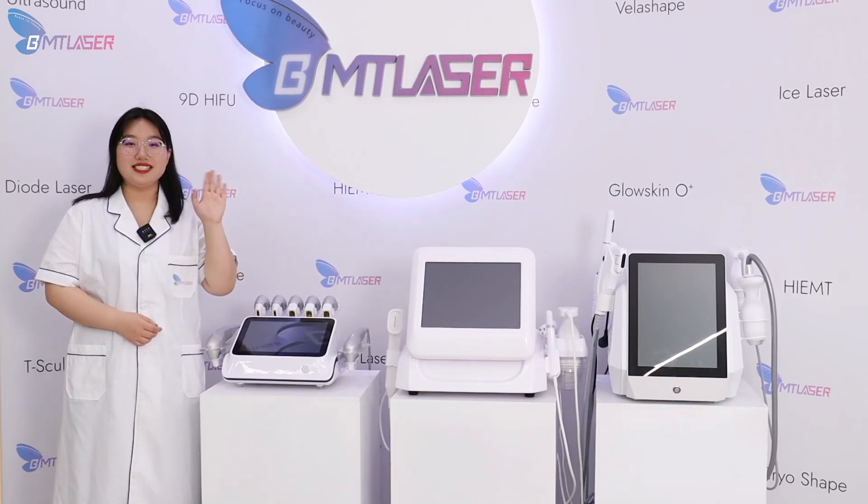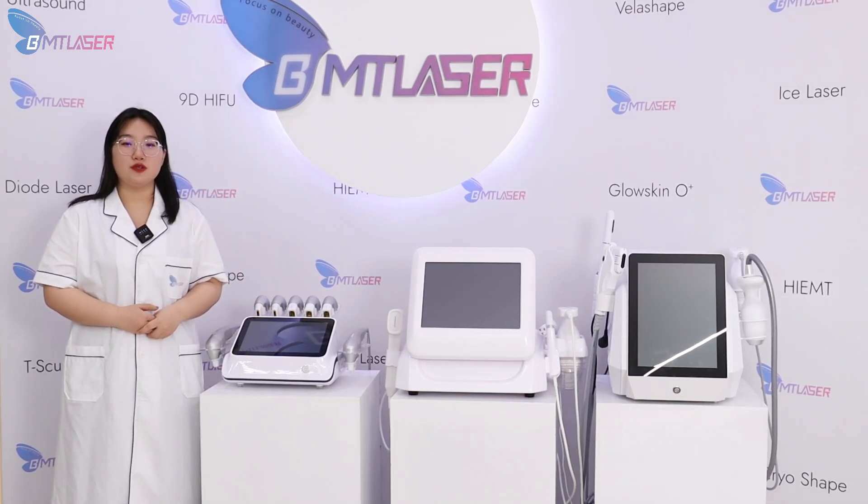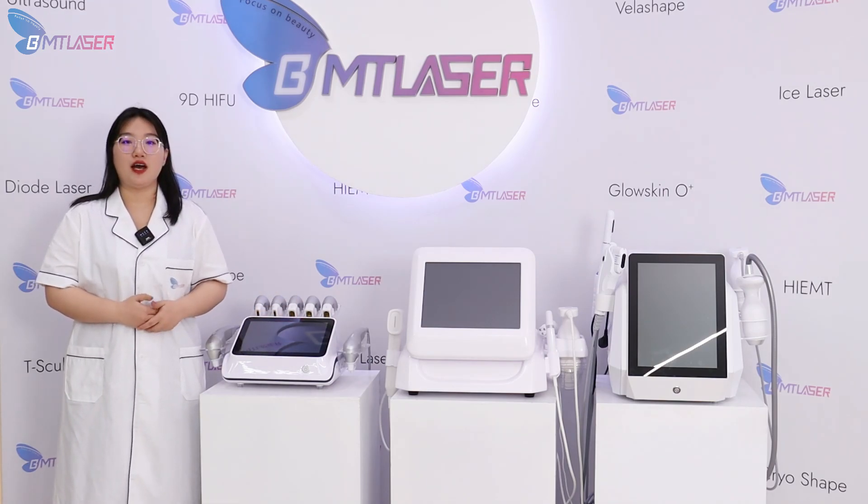Hello everyone, this is Jessica from Bomeitong Beauty Group. Now I'm going to introduce our latest generation of HIFU machines.